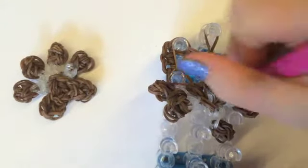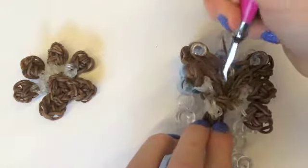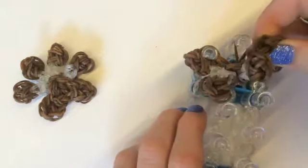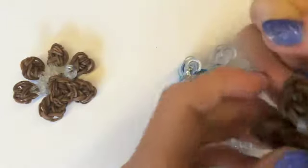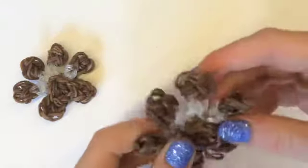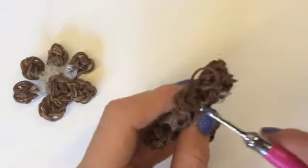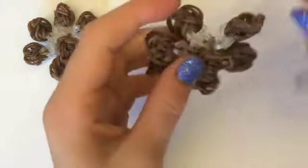It's best to use a strong hook — I'm using a metal hook that I got off eBay, they don't cost that much. If you use a weak hook it will break. Now that we've taken it off our loom, we're just going to stretch it out so it's in place. Then we're going to hide this bit by sticking it through the middle and pulling it through somewhere else to hide it — and there you go!